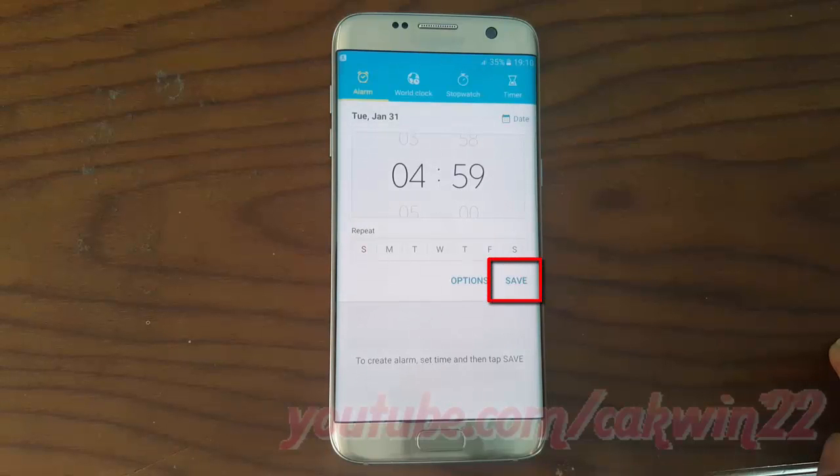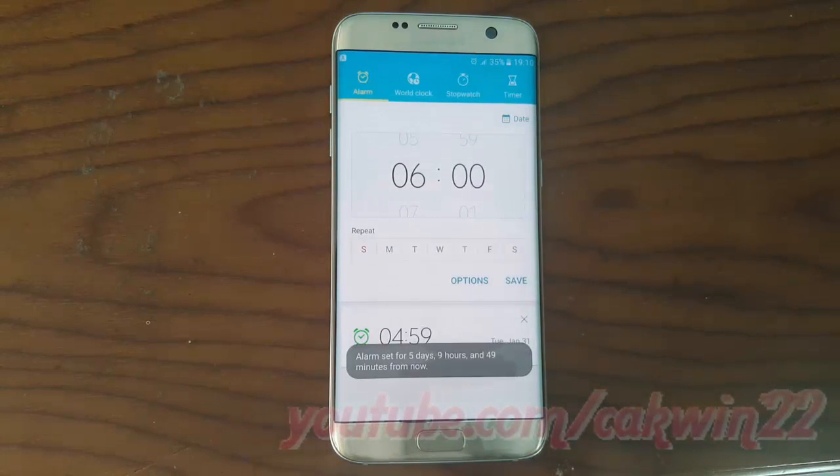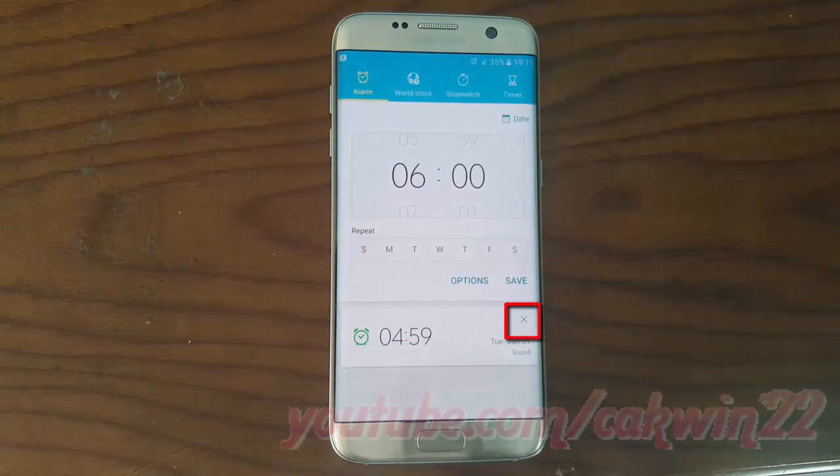Tap Save. To remove an alarm, tap the remove icon, then tap Save.